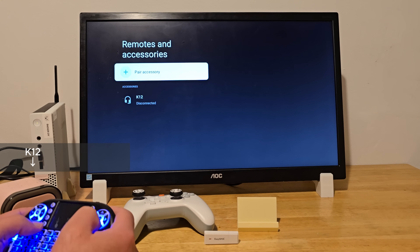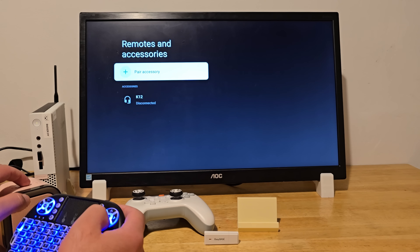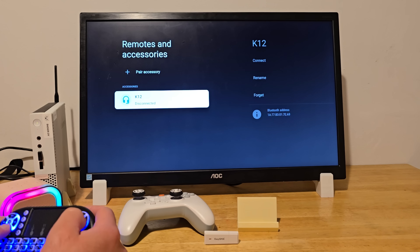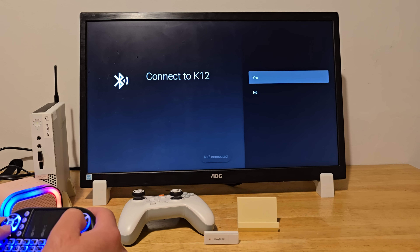I also wanted to test the Bluetooth connection, and as you can see, it connects just fine to this K12 speaker. It's a budget option, but honestly the sound quality isn't bad at all.